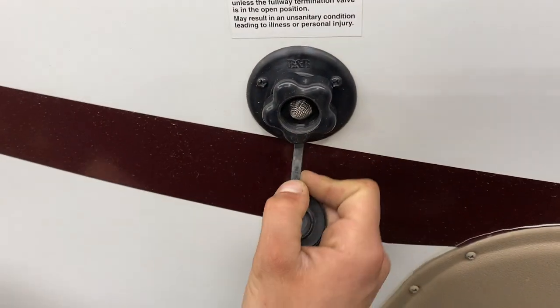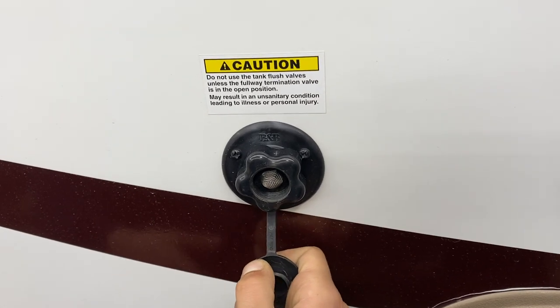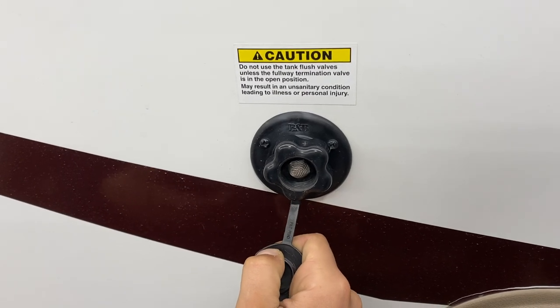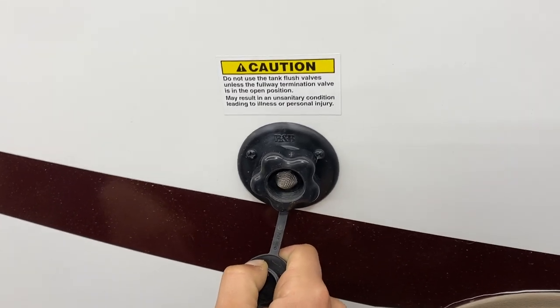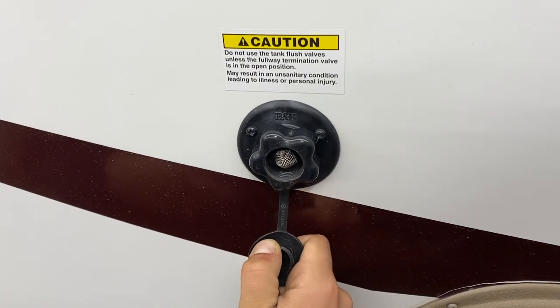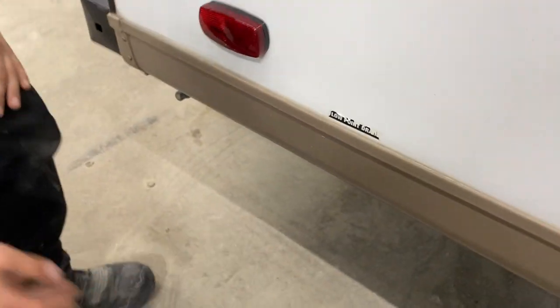Behind there you'll find the black tank flush. If you've dumped your black tank but the monitor panel is still reading a third or two-thirds full, that's typically debris inside the tank sitting between the probes causing a misread. Just take your water hose, plug it in here, open your black tank valve, turn on the water, and that'll flush out any debris causing the issue. In the back corner, tucked behind the skirt, you do have low point drains — just a couple of caps you'd unscrew to drain out the water system.